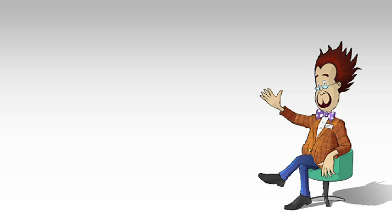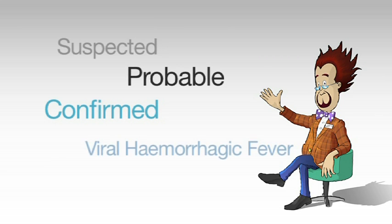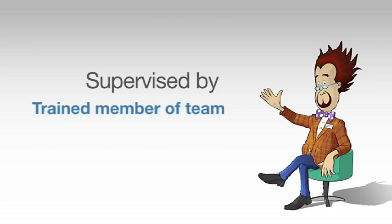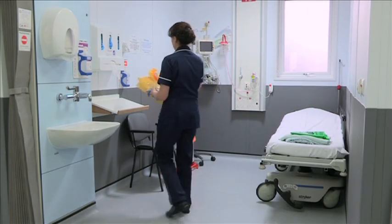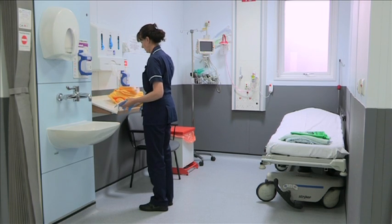Always put on essential required personal protective equipment when handling either a suspected, probable, or confirmed case of viral haemorrhagic fever, including Ebola. The dressing and undressing of personal protective equipment should be supervised by another trained member of the team. Gather all the necessary items of personal protective equipment beforehand.